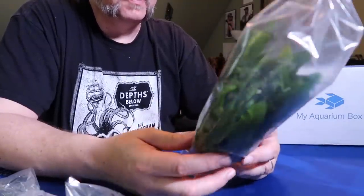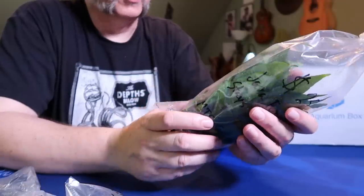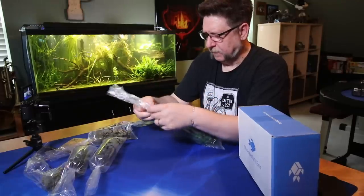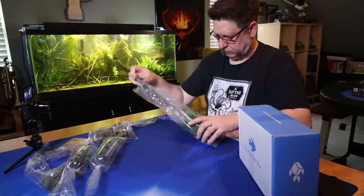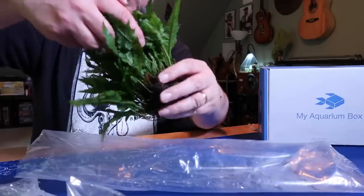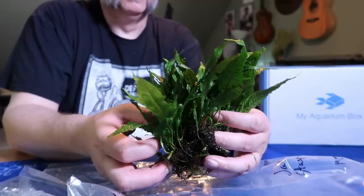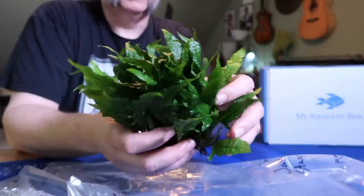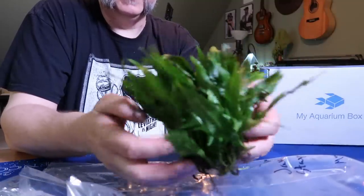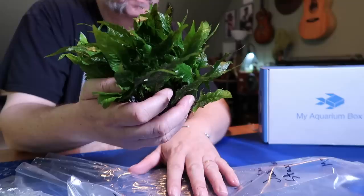Java Fern Mini stays seven inches tall or less. He said that this one had gotten pretty much to its maximum size because it was really bunched up in some CO2. And I've seen a lot of different kinds of Java Fern — the Java Fern in itself isn't new. This was $25 and as you can see, it's a perfect, perfect bunch. Wow, it's super thick. Everything's nice and alive. Don't see any algae issues here. Really, really nice bunch of mini Java Fern.